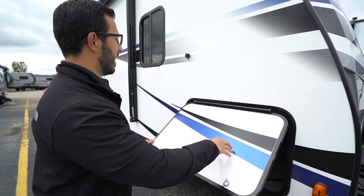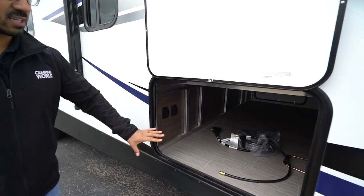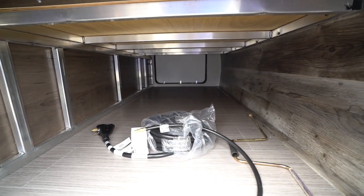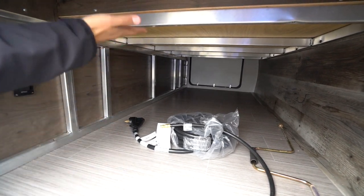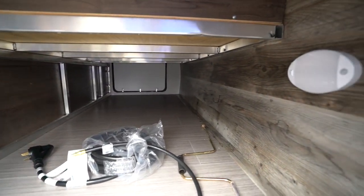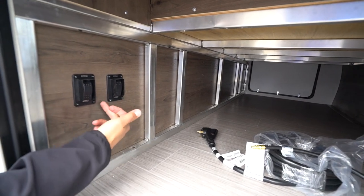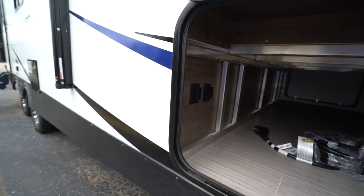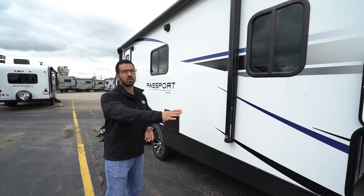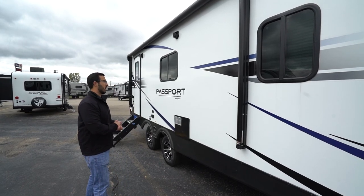Coming around to the side, you'll see the pass-through storage. This one has a covered hinge and magnetic catches — and look how big it is. This is a huge pass-through. It is where those nightstands are, so it doesn't go all the way to the top, but even with that it is still very large. There's a light in case you need to see at night, and it's aluminum throughout — this is a laminated product. You'll also see the controls for the power stabilizer jacks: one controls the front, one controls the rear. Bear in mind, that's not auto-level — if you try to level with those, you will break them. Once the coach is leveled, you can use them so your coach isn't rocking around as you move inside.